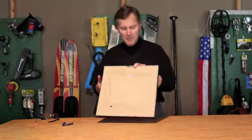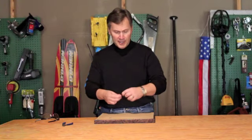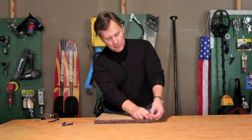What you can do is on the back of your picture, go ahead and get a straight pin or a safety pin. Here I have a safety pin. Go ahead and open it up and stick it in the bottom corner of the picture.